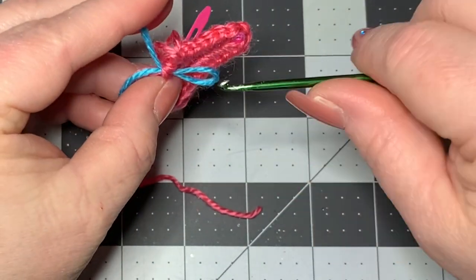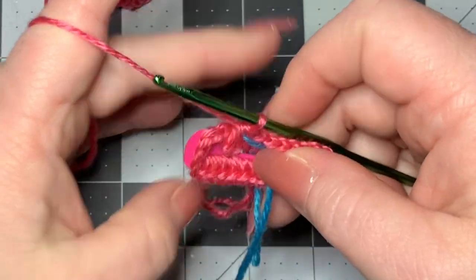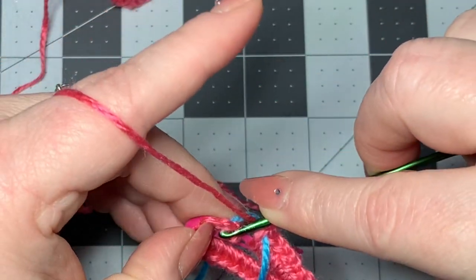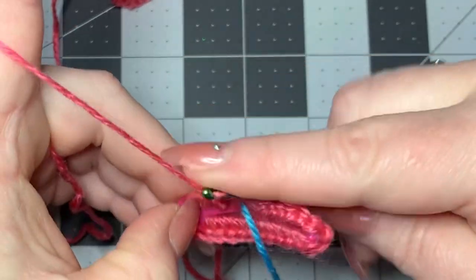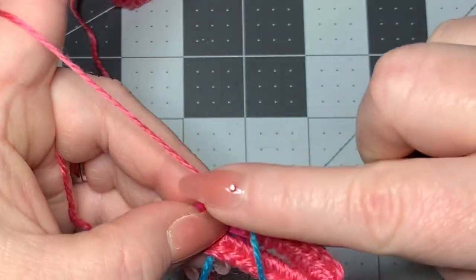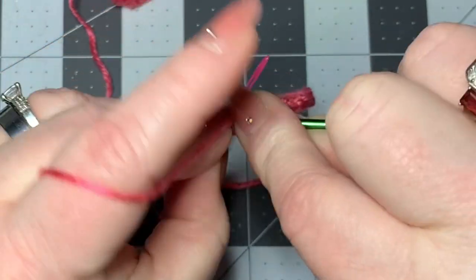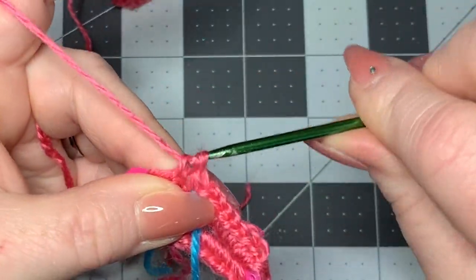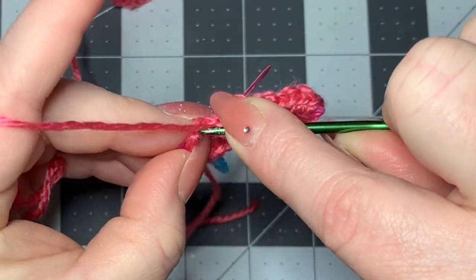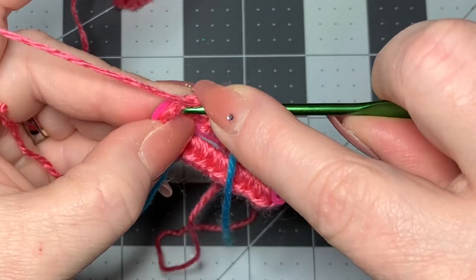Then start doing half double crochets all the way around. Remember, we did that chain one and then the two single crochets - we don't want to go into our chain one, we want to go into the first single crochet. Use the side of your hook and try to get under both loops of the V to make a half double crochet. If for some reason you can't get under both of them, like for the chain three, you're probably not going to be able to - don't worry about it, it's still going to look really cool. Do half double crochets all the way around in each stitch until you get back to your stitch marker.